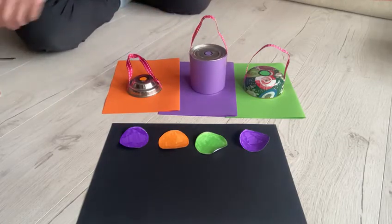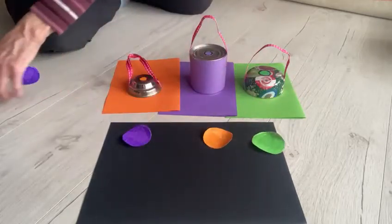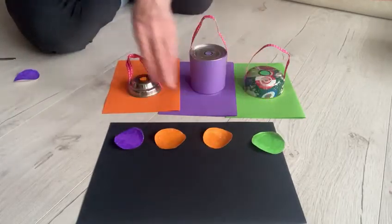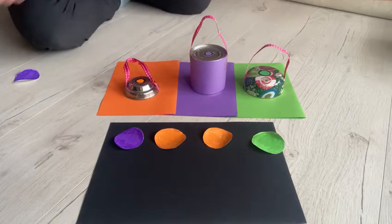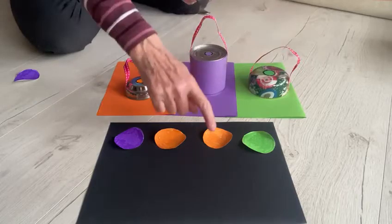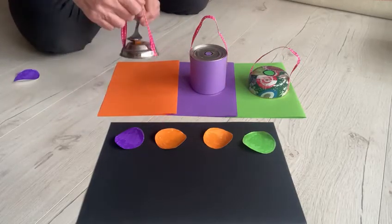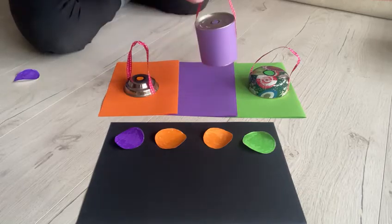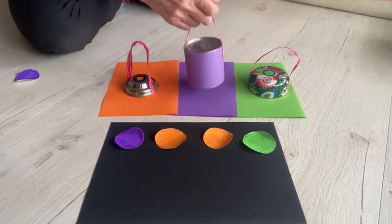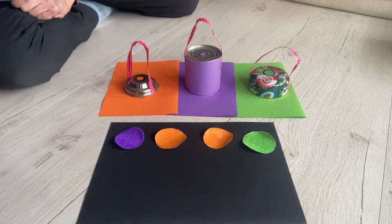You can change them around if you like. I'll put it like this — two orange ones there and a purple one at the end. Starting with green, orange, another orange, and the last one is the purple. You can have lots of games and lots of fun with this game.